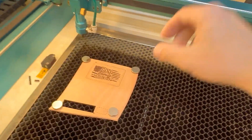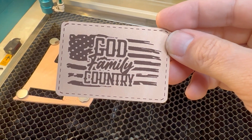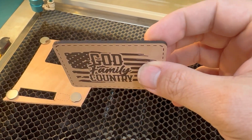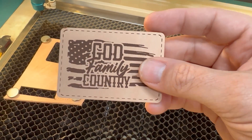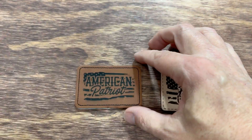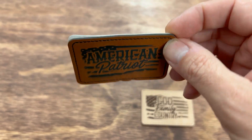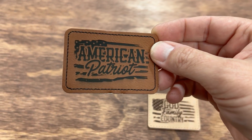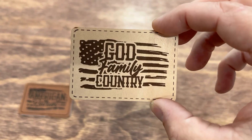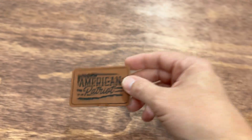Let's pull this off the laser and see what it looks like. That is outstanding. I especially love the perforated line around the outside that appears to be stitching. The cut on the laser also blackens the edges, giving it a nice, clean, crisp look. God, family, and country. We've got the leatherette patch with the stitching around it and heat press glue on the back, and we can also do leather. The leather patch was done in the CO2 laser; the leatherette patch was done on the fiber laser — which can also be done on the CO2, and vice versa.